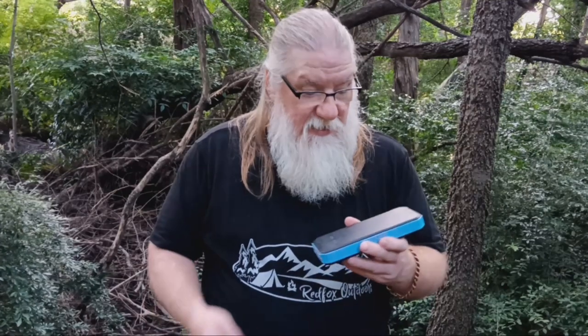Anyway, I've thoroughly enjoyed using this thing and I will continue to use it. I hope you guys enjoy it and have a lot of fun using it. So that's about all I've got for you today — until next time, I've been Red Fox with Red Fox Outdoors. Get out and enjoy nature. Bye guys.